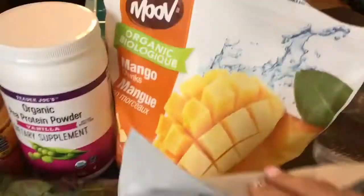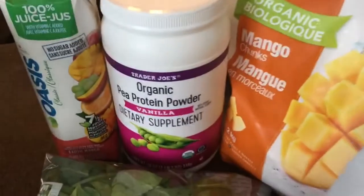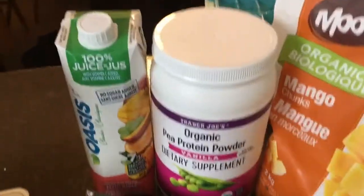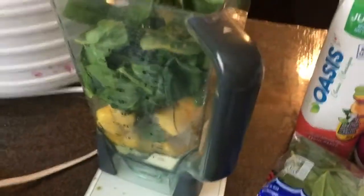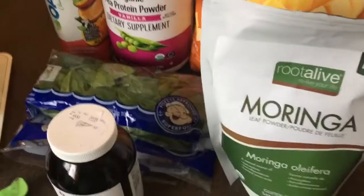For my smoothie today I have spirulina, moringa powder, frozen mangoes, some pea protein, mango no-sugar-added juice, and spinach. I'm going to add a little bit more water to my blender and blend it up.